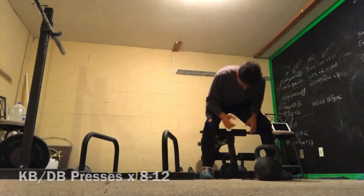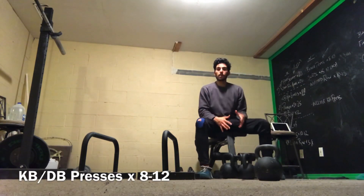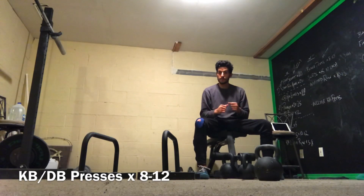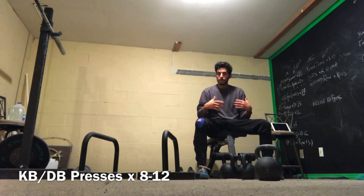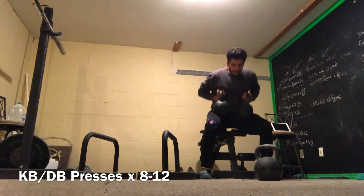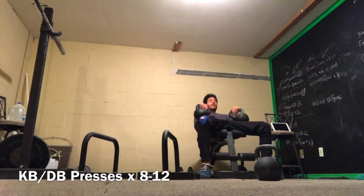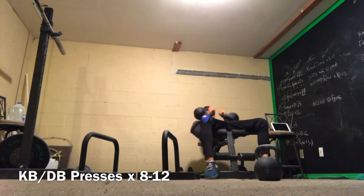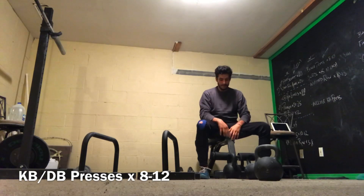After that, do 8 to 12 kettlebell or dumbbell presses. If you have a bench, great; if not, you can do floor presses. If you're in a gym, dumbbells might be a little easier. Simply grab the bells, set up in a nice good position, and press up — 8 to 12 presses.